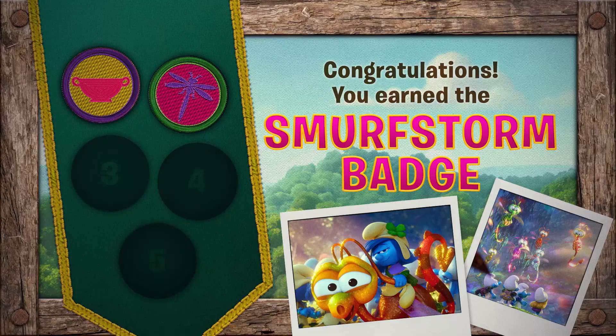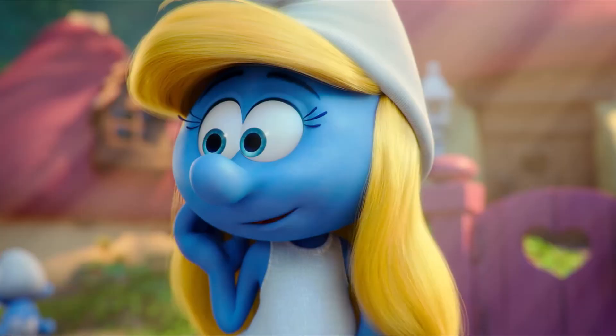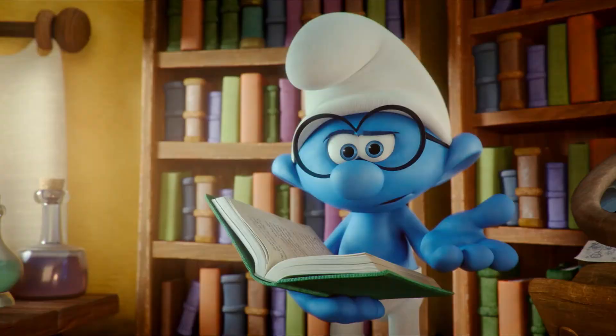Congratulations! You just earned the Smurf Storm Badge! If I could describe myself in a smurfy word, I feel the word would be incredible. Or smurfettable. Smurflicious.